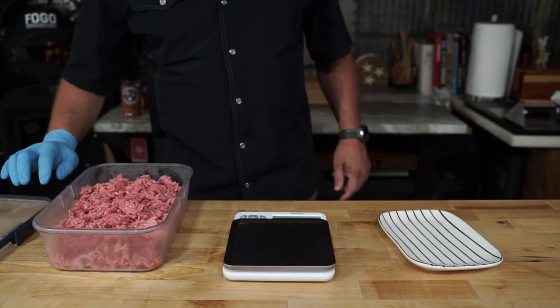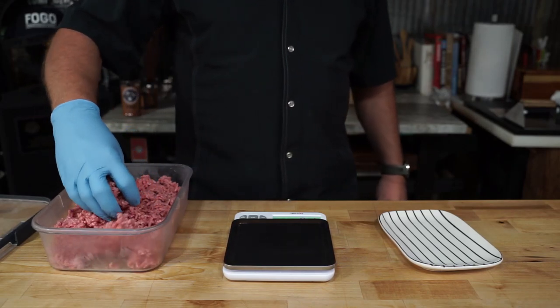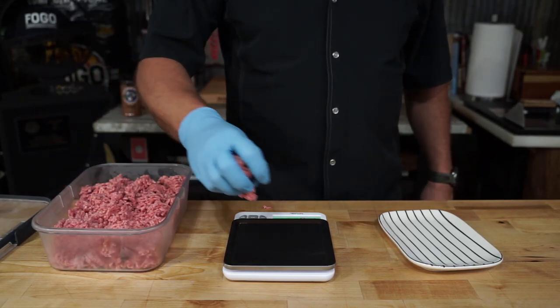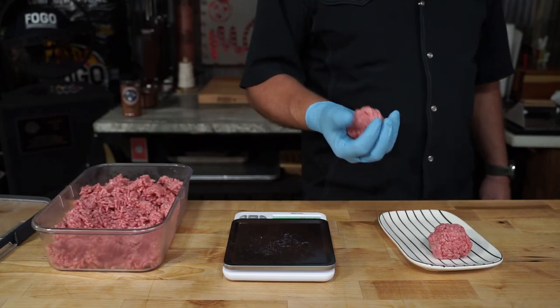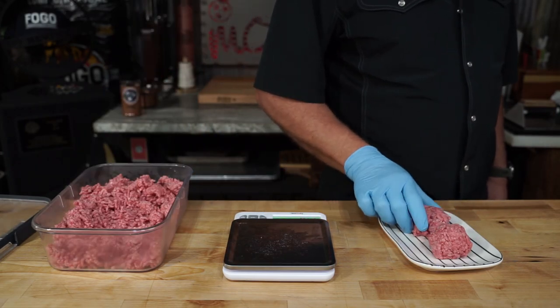Looks like this Mojo Burger thing is going to happen, so let's get this channel started out right. We're going to be doing a lot of smash burgers here for the next few weeks, so go ahead and pat out some 2.5 ounce cow balls, keep them in the fridge, and wait for the next video.